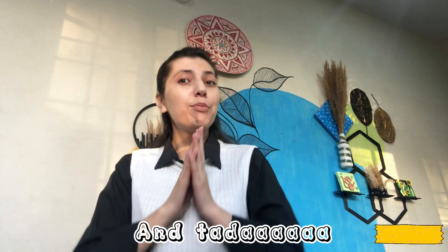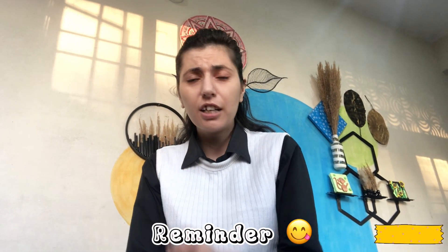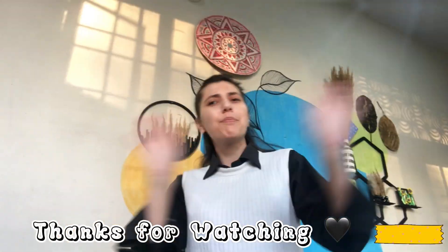Guys, how did you enjoy today's video? If you haven't tried these techniques, then try them and let me know in the comment section below. Hopefully you will enjoy a lot. In the next video, we will give you a reminder. If you haven't subscribed yet, click the bell icon. See you in the next video. Until next time — bye!